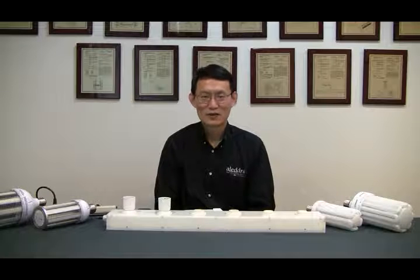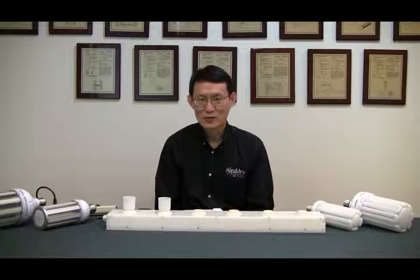The other day I received a phone call from a customer asking whether we carry any LED grow light. As of today, we don't make any plant growing LED or hair growing LED light — that's until one of my middle-aged sales managers asked for it. So we'll have to put it out until later.